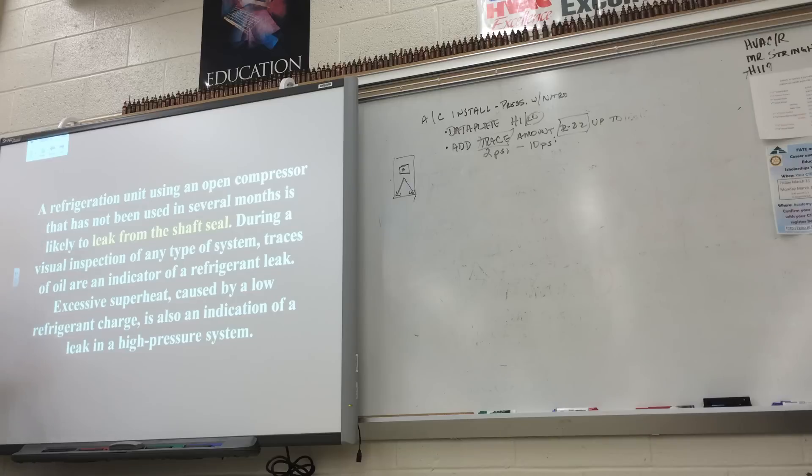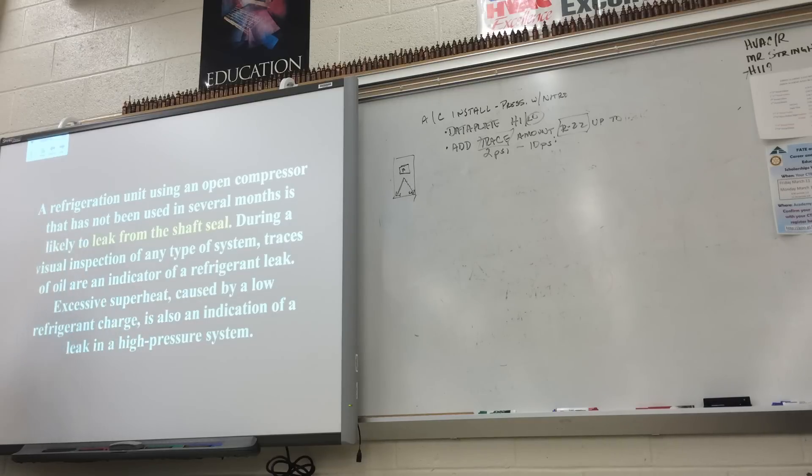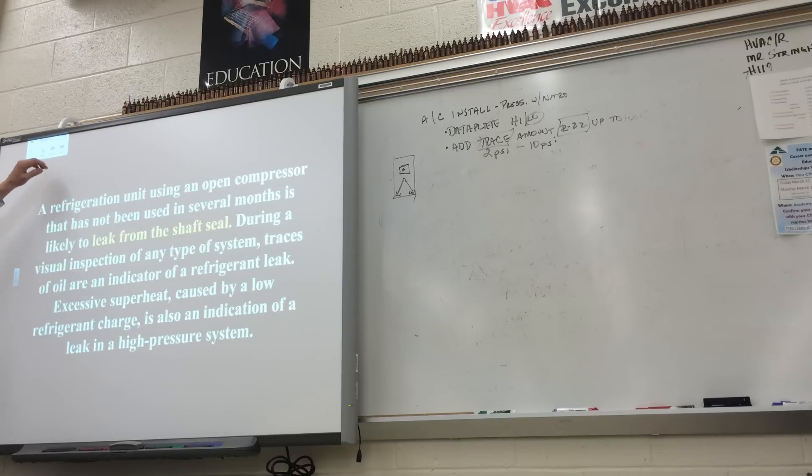If I'm doing readings like superheat and subcooling and checking out a system and I see a high superheat — for example, a really hot temperature coming back from the suction line, maybe 70 degrees when it's supposed to be 50 with a 40-degree AEF coil — that's 30 degrees of superheat, which could also mean we have a refrigerant leak. That's another reason why we do superheat and subcooling: to check the refrigerant charge.